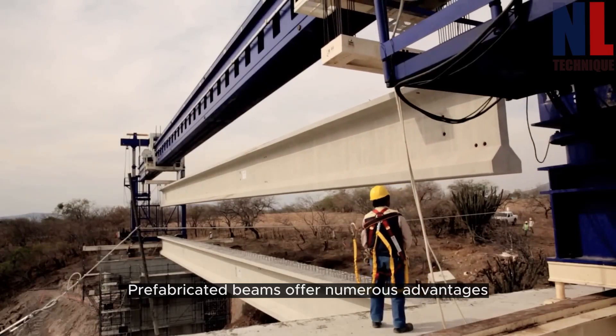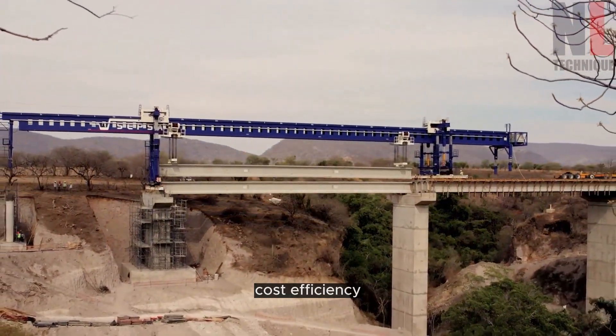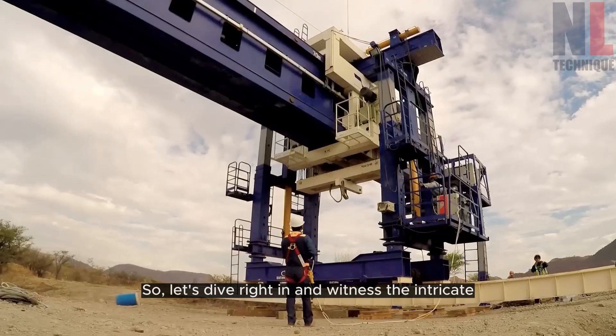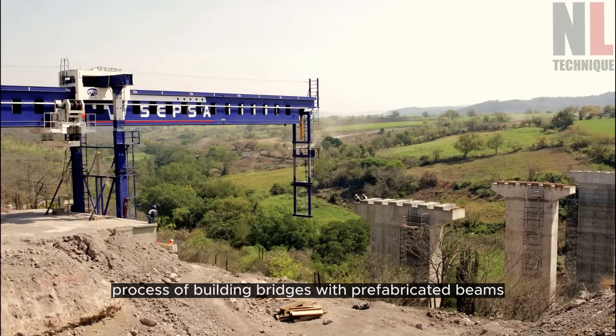Prefabricated beams offer numerous advantages, including time savings, cost efficiency, and enhanced quality control. So let's dive right in and witness the intricate process of building bridges with prefabricated beams.